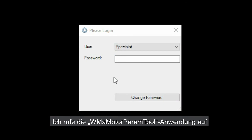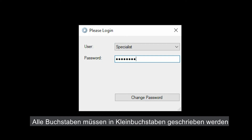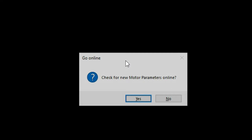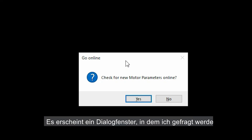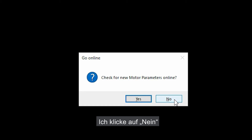I open the WMA Motor Paramtool application and log on as a specialist user. The password is 'specialist', all letters in lowercase format. I press Enter on the keyboard. A window pops up asking if I want to check for new parameters online. I select No.